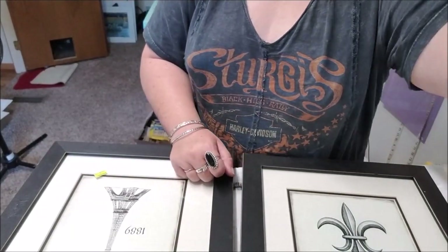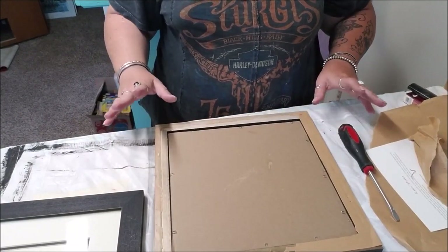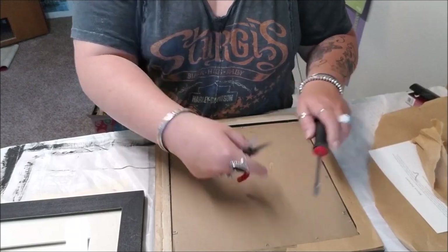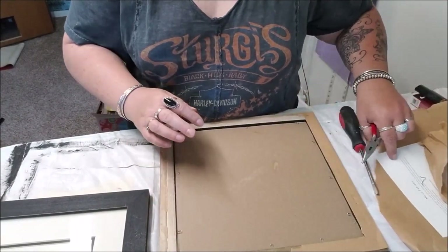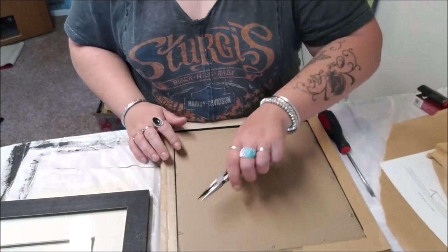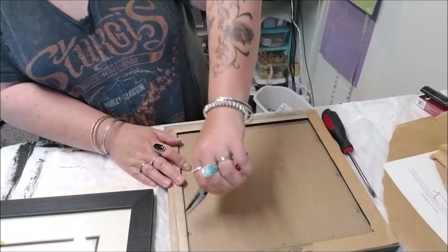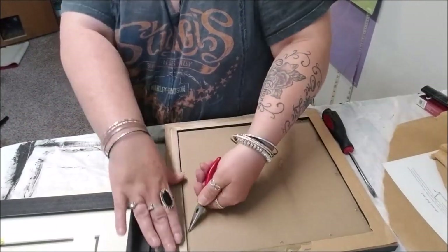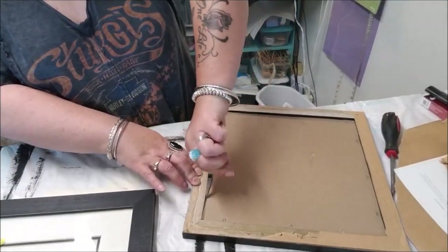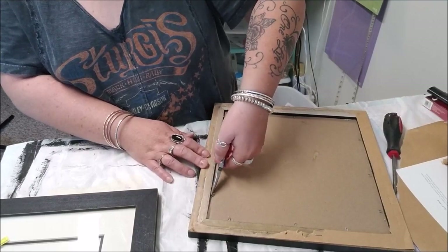I took a screwdriver and got the sawtooth out. After taking this paper off with an exacto knife, I still have all of these staples, so I'm going to pull all of those out. It can be a little time-consuming but you don't want them showing in your artwork. I used to be really good at this when I was doing these back-to-back.